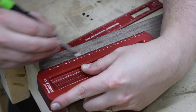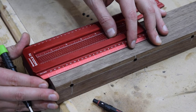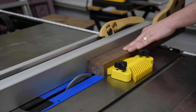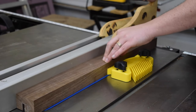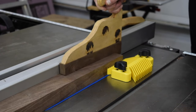Using a T-square, I laid out the dado cut. At the table saw, I set the dado depth. Then I used a feather board to keep the workpiece flush to the fence while I cut in the dado. I did this in three passes, only moving the fence once for the third clean-out cut.